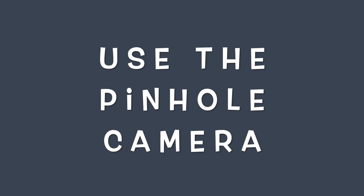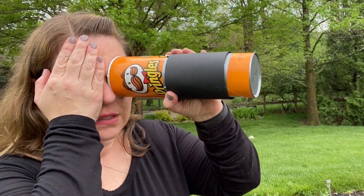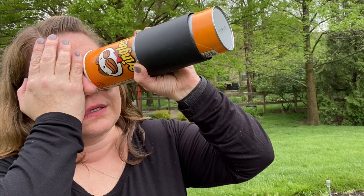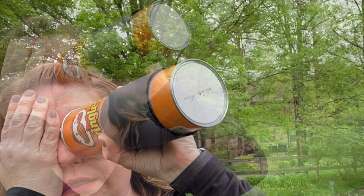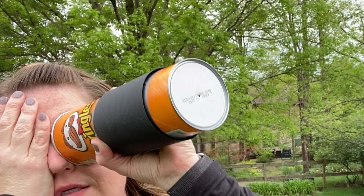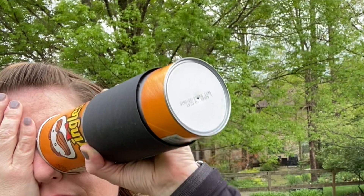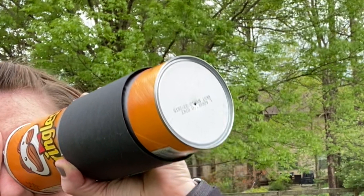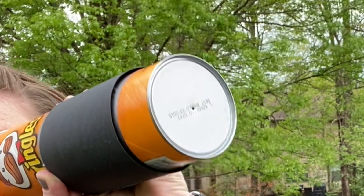Now that we have our pinhole camera assembled, it's time to go outside and use it. To use the pinhole camera, take off that lid and look with one eye in that opening. I like to cover my other eye so I can see better. I have had the best luck using pinhole cameras outdoors on a sunny day — the sunlight seems to work best. Light is only entering through that single hole you made with the nail, the pinhole.